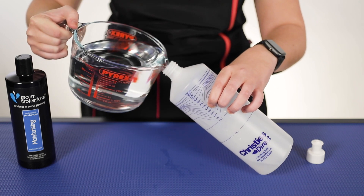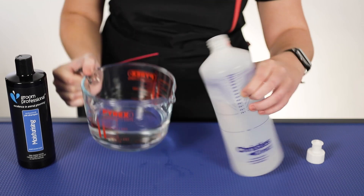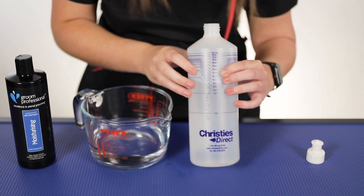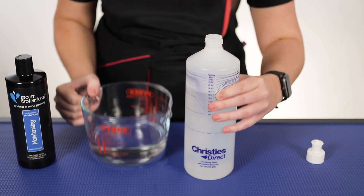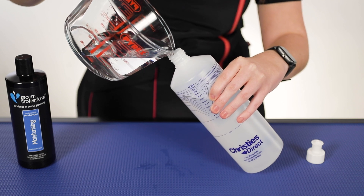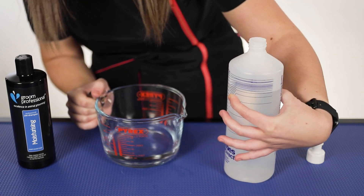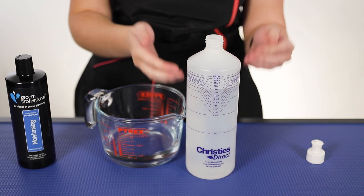So 10 to 1 is about here, and take your time with this as well — you want to make sure that you are going to be getting the right amount of water. Just a little bit more and then we'll be at that 10 to 1 line. Let's just check that. Yep, so I'm at the 10 to 1 line there at the minute, as you can see — so that's 10 parts water.